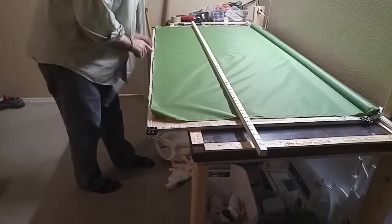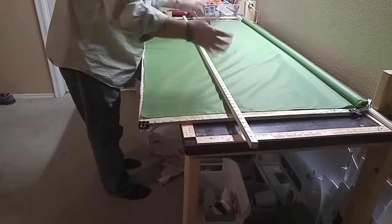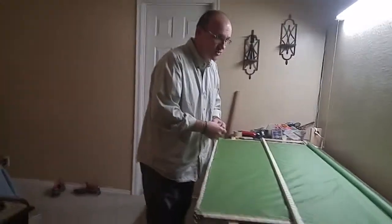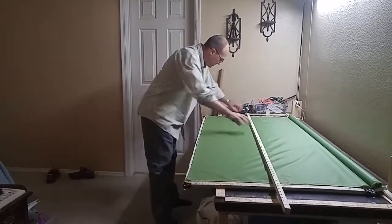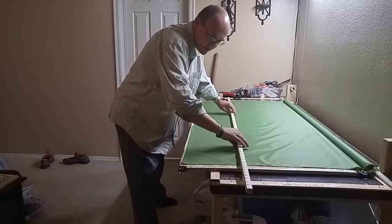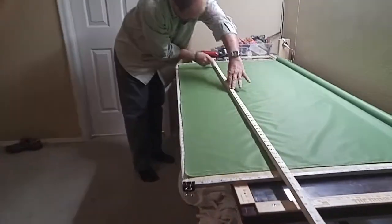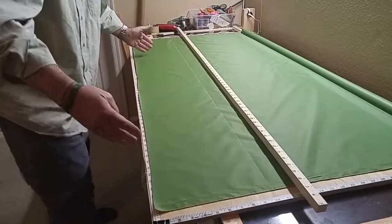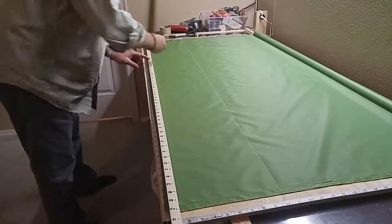I know how many inches I need here and how many inches I need to go here. For example, if I want to make stuff sacks and they're going to be 18 inches by 10 inches, I come 10 inches here and 10 inches here and put my stick there. Then I get the chalk, hold it down, and measure this whole section — that's going to be 10 inches. I also know I want them to be 18 inches wide, so I can mark every 18 inches.